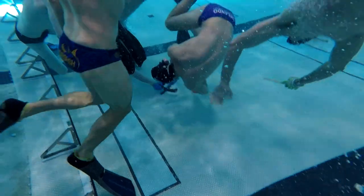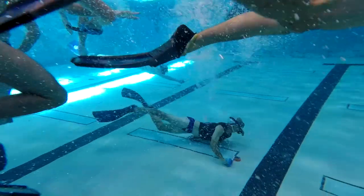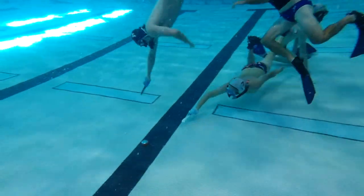The object is to push or flick the puck into your opponent's goal using teamwork to maintain possession of the puck, outwitting your opponents using skills, speed, maneuverability, and of course breath control.